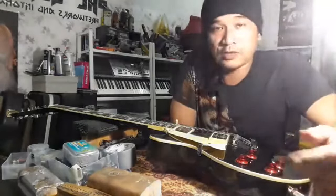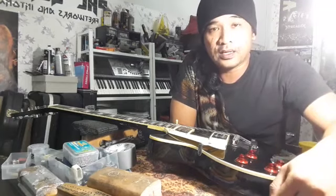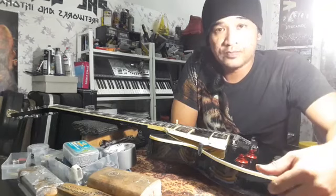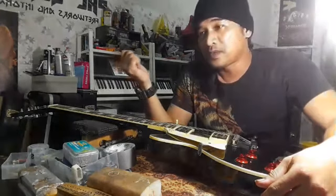Apa yang saya nak cuba beritahu ni — berhati-hati lah kalau nak beli gitar replica. Kalau boleh beli gitar tu, biar ada depan mata kita, boleh test. Bukanlah nak kata gitar fake ni tak bagus, sebab ada yang bagus. Cuma dia jadi isu kerana menggunakan logo gitar-gitar yang original. Dia punya tone memang tak sama dengan spek pengeluaran asal.